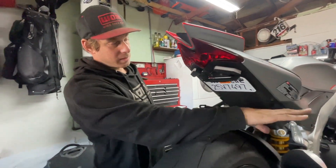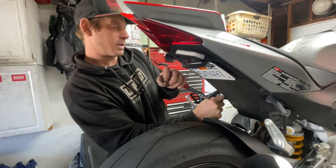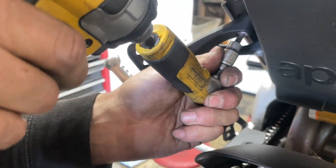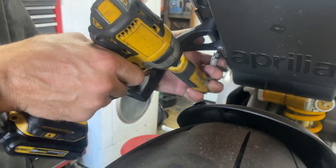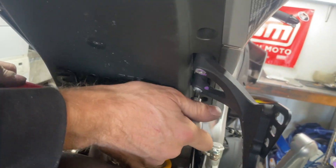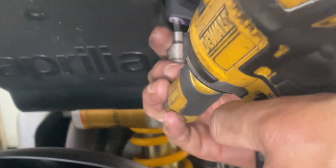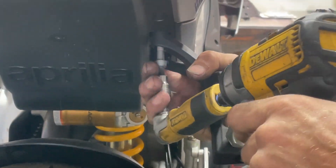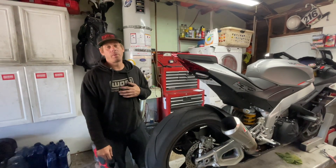We got our GP shift kit installed. The last thing we want to do is take off the passenger pegs — we don't need to, but it's going to look a lot better and save some weight as well. It's basically a six-millimeter socket. We'll make sure it's in there tight, break these free with the ratchet, then come back to the other side. Make sure to hold the bracket with one hand so you don't drop it. That looks beautiful — looks like a race bike.